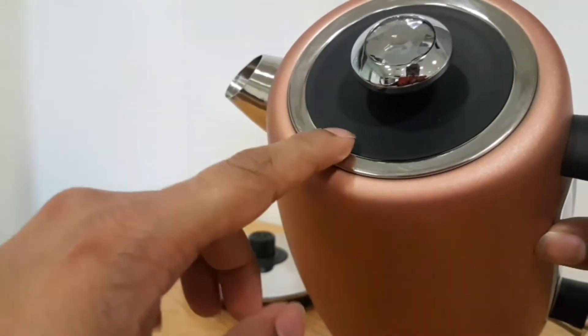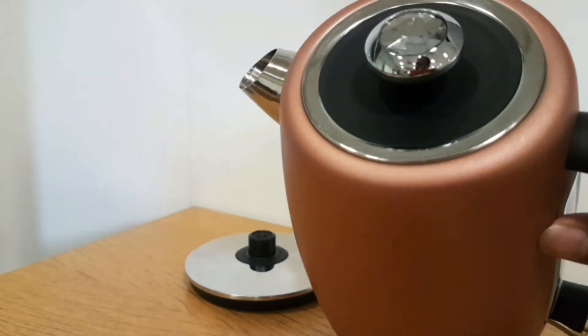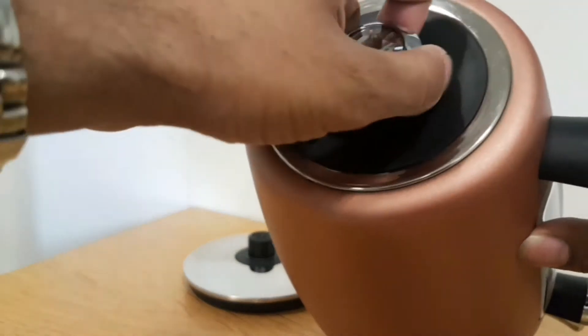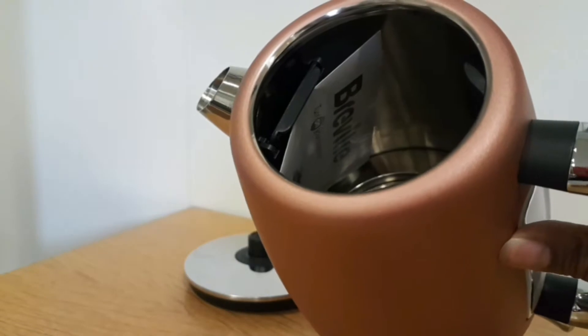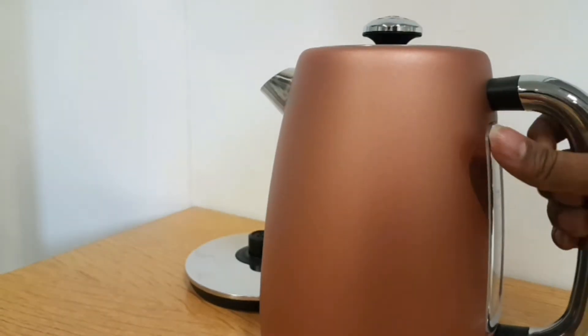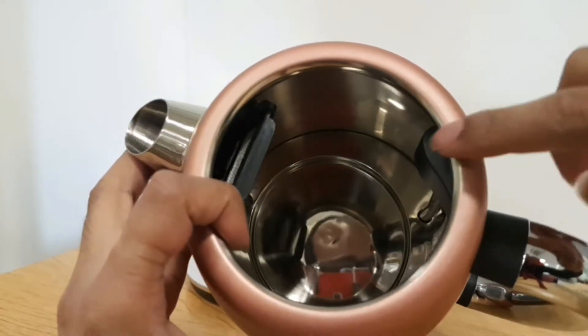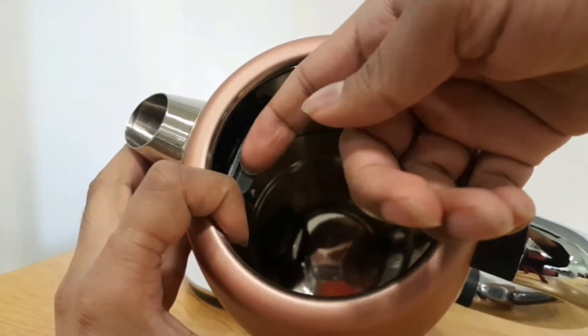It's supposed to be the top of the range, with a steel rim and plastic edging so it doesn't burn your hand when you open it. To operate the lid, you simply pull it open and push it back to close — it works quite simply and well.